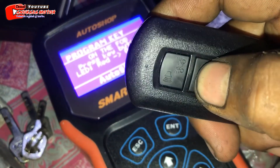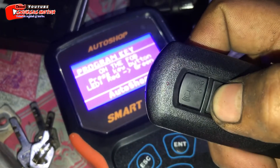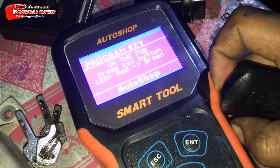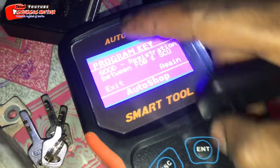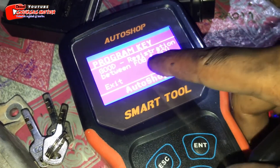Nah, ini sudah ke merah. Kemudian kita lanjut ke hijau ya. Hijau. Oke, kita akan enter. Nah, ini sukses ya. Registrasinya. Good registrasi.